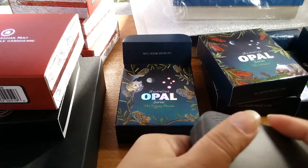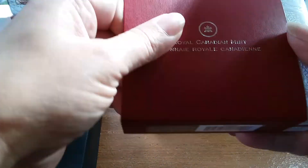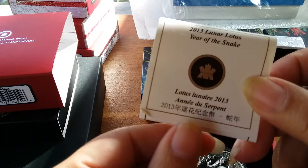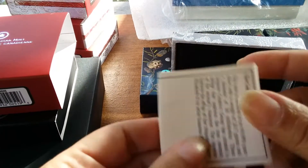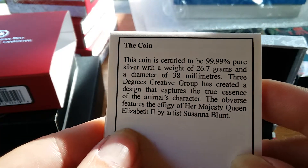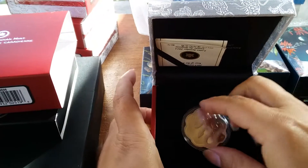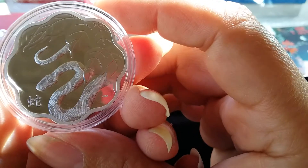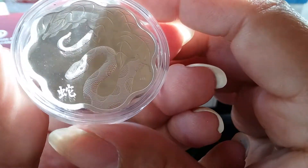I love those opals, but there are more I just gave up on — they started getting a little too pricey for me. Here's another set I never finished and probably never will. This is the 2013 Lunar Lotus, Year of the Snake. These coins are not a full ounce — 26.7 grams. Since 31 grams is an ounce, it's got to be close to at least three-quarters of an ounce. I really liked these because of the shape — it's shaped like a lotus flower.